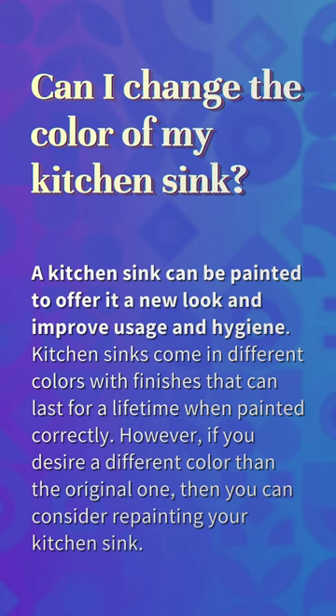Can I change the color of my kitchen sink? A kitchen sink can be painted to offer it a new look and improve usage and hygiene. Kitchen sinks come in different colors with finishes that can last for a lifetime when painted correctly. However, if you desire a different color than the original one, you can consider repainting your kitchen sink.